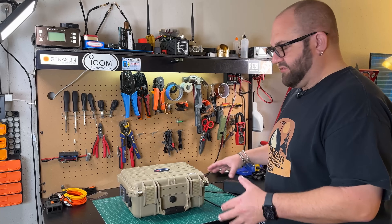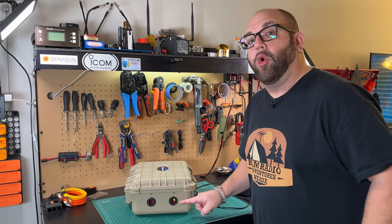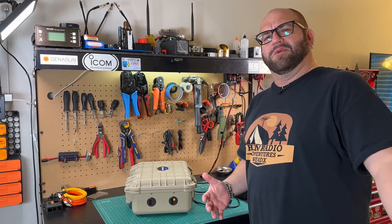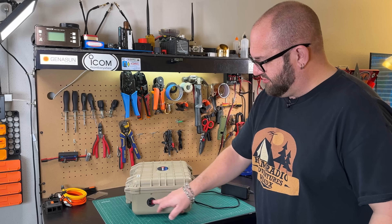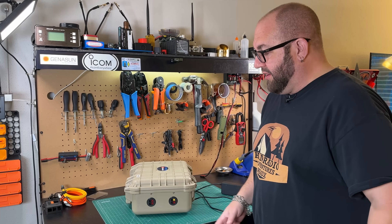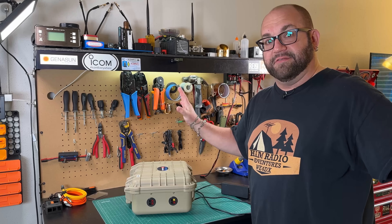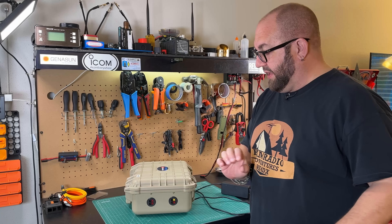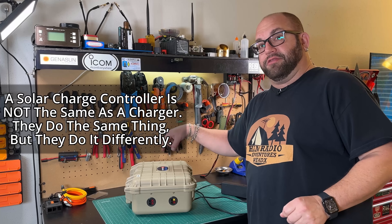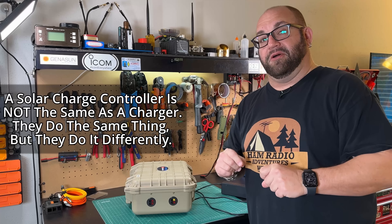Another common question: can I charge through the solar input with my charger? Well, my first question is, why would you want to do that when you can just plug your charger directly into the battery with one of these red and black power poles? That's what they're for — they're ins or outs. They're not just outputs; these are just live circuits that go in or out. The solar input is running through a solar charge controller specifically to hook up a solar panel.